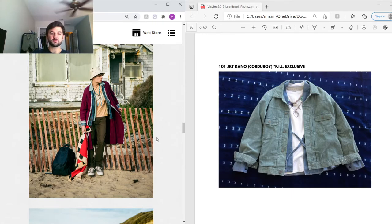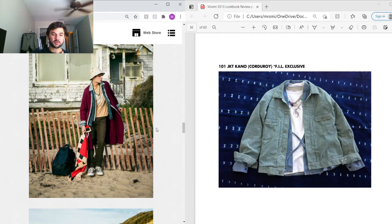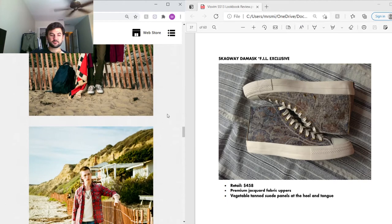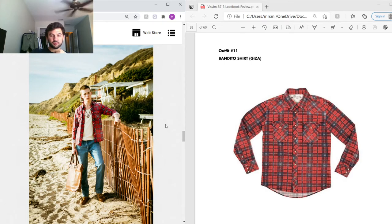Under that is a Rooster t-shirt — just a regular t-shirt with a rooster graphic — and then really nice dark brown slub corduroy pants. On the bottom he's got the Skagway Damask, also one of my favorite Skagways ever made, retailing at $458. It features premium jacquard fabric with an embroidered floral pattern throughout and vegetable-tan suede panels at the heel and tongue.